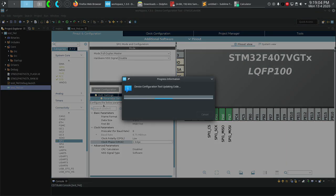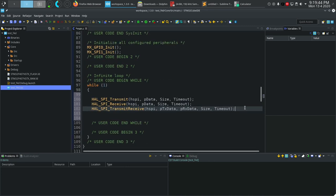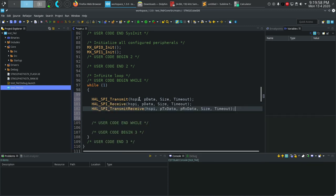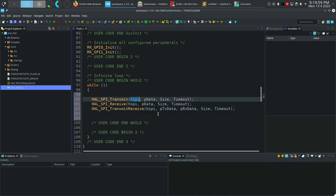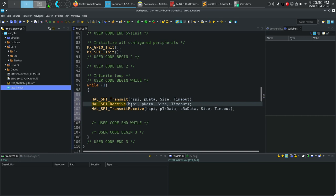Here are all the functions you'll use for normal polling operations — no interrupts or DMA. The transmit function takes the SPI handler, a pointer to the data to send, the size of the data, and a timeout. The receive function works the same way: specify how many bytes to receive and a pointer to the variable where the data will be stored.